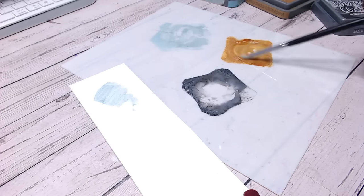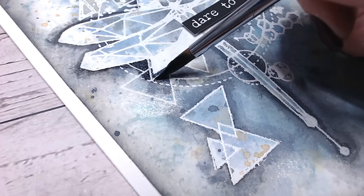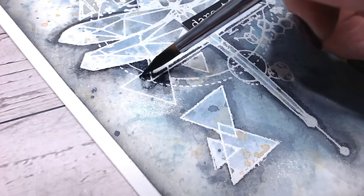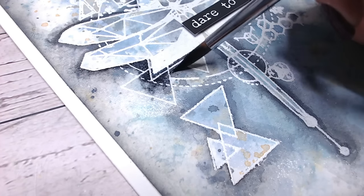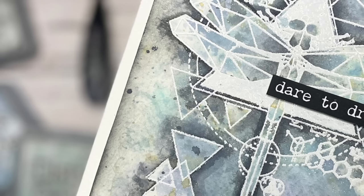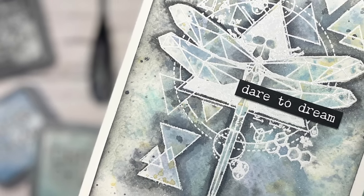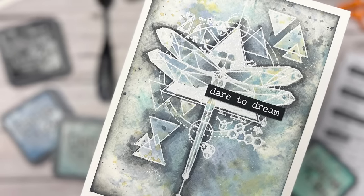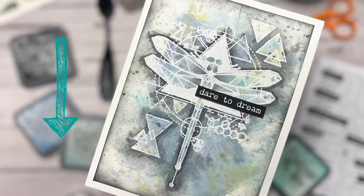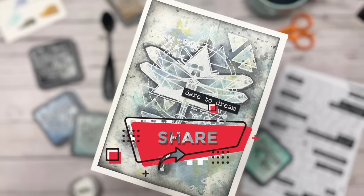We will be using Distress Ink Oxides, rubber stamping, heat embossing and looking at colour swatching too. Mostly I want to share with you how I make my heat embossed images really pop on my cards by adding contrast behind them. I'm sure you will find the end result inspiring. As always, any craft tools and materials I use will be linked in the description below, and if you enjoy this tutorial please hit the subscribe button and share with your crafty friends.